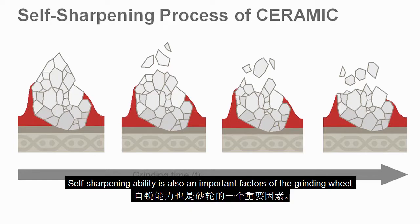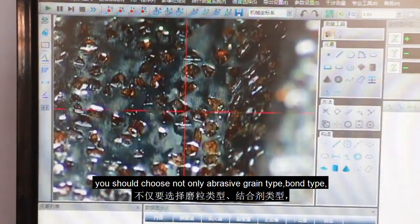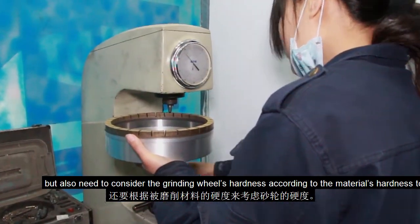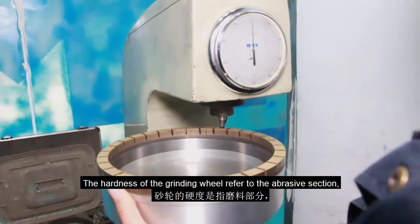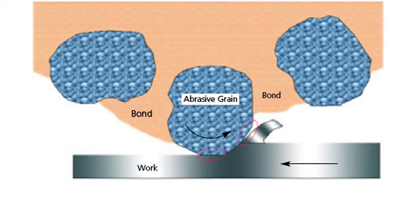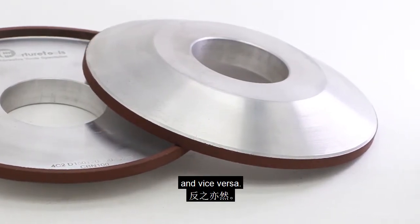Self-sharpening ability is also an important factor of the grinding wheel. When you choose a grinding wheel, you should choose not only the abrasive grain type and bond type, but also need to consider the grinding wheel's hardness according to the hardness of the material to be ground. The hardness of the grinding wheel refers to the abrasive section — mainly the binder's holding force on the abrasive grains. If the material to be ground is hard, we should choose a soft formula grinding wheel, and vice versa.